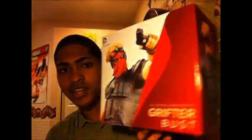The Grifter bust — DC Comics — my first statue! I'm probably gonna be getting another one soon, like within the week I'll be ordering it. I'm cracking this baby open.